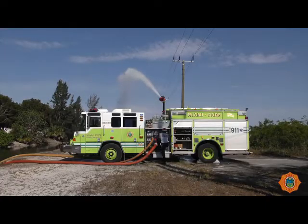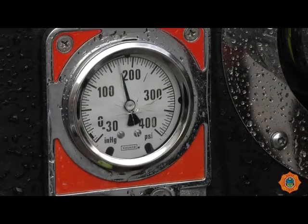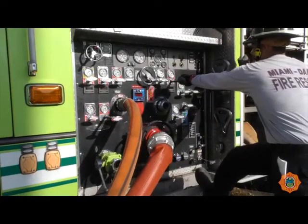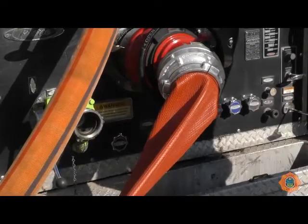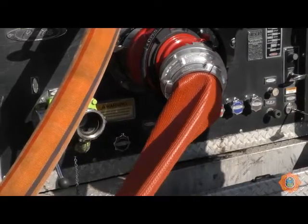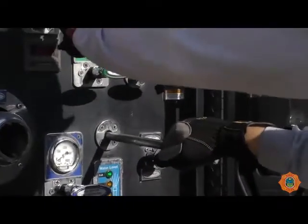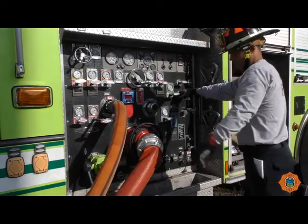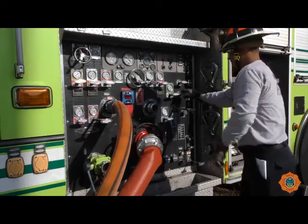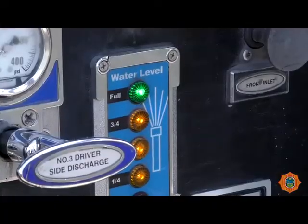Slowly open required discharge valves. Maintain the required pressure on the 3-inch line supplying the water jet eductor at all times. During the use of the water jet eductor, care should be taken not to exceed supply source availability. This will cause the supply line from the unit to collapse. If the supply line flow is exceeded and the line collapses, simply open the tank to pump valve and decrease the discharge flow until the supply line recovers. Once stabilized, close the tank to pump valve and top off the tank as soon as possible.